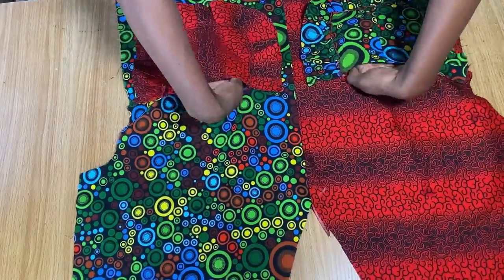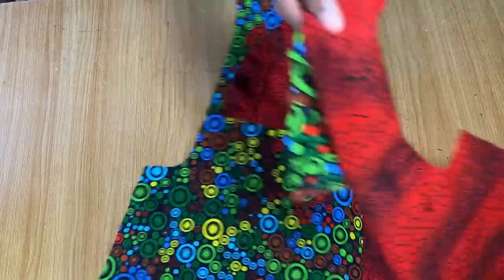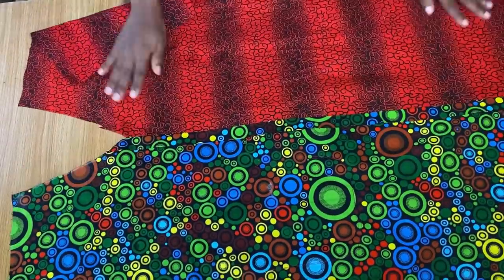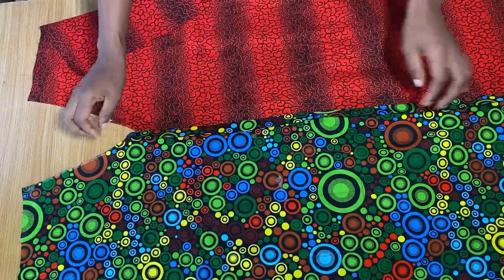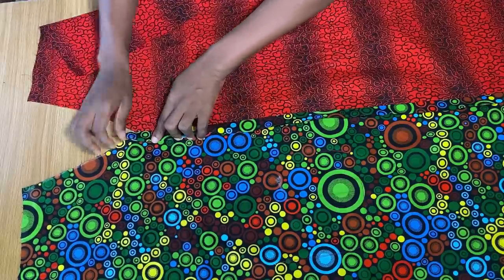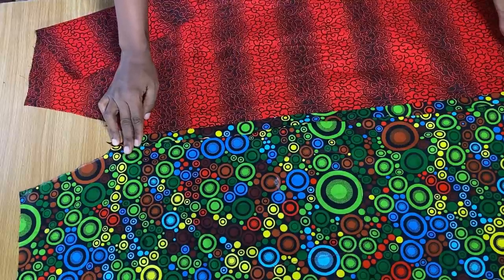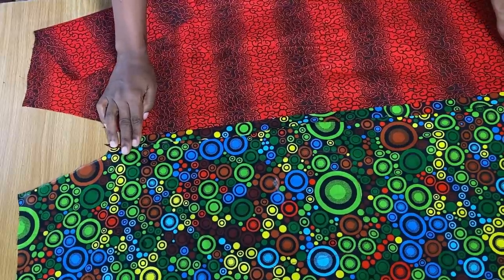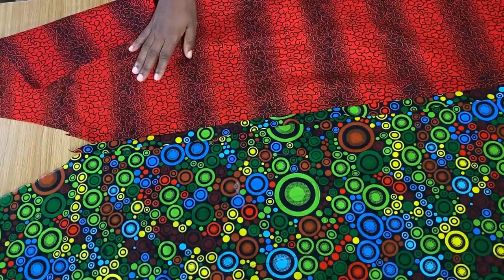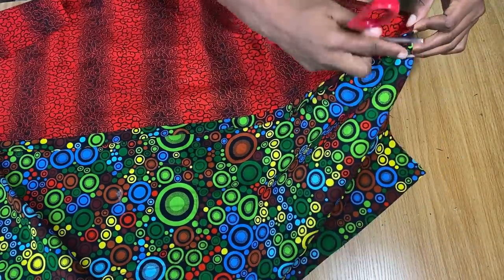I'm done stitching and this is what the pocket looks like with the feather/ruffle effect. Now I'm going to turn this over to the back and fold the stitching allowance by about three-quarters of an inch to create a casing for our drawstrings in front. I'll do it on the other side as well, all the way to the end.